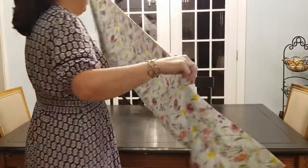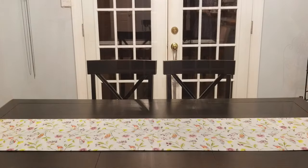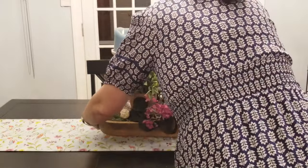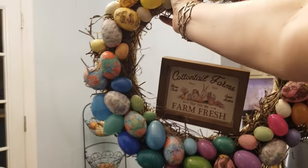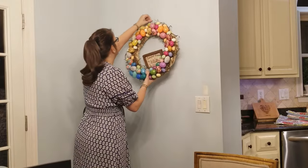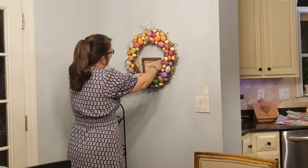Now moving over to our breakfast area, I'm adding this runner that has some lavender and pastel colors in it, and then I'm just going to place my centerpiece here in the middle. And this is a DIY wreath that I made last year — I have a video if you would like to check it out, I'll leave it in the description — I'm just hanging it here behind our table.